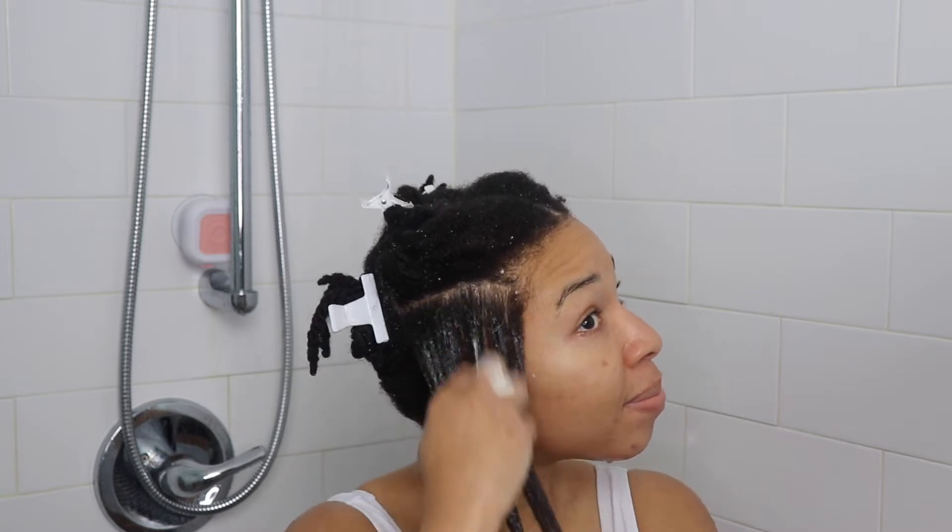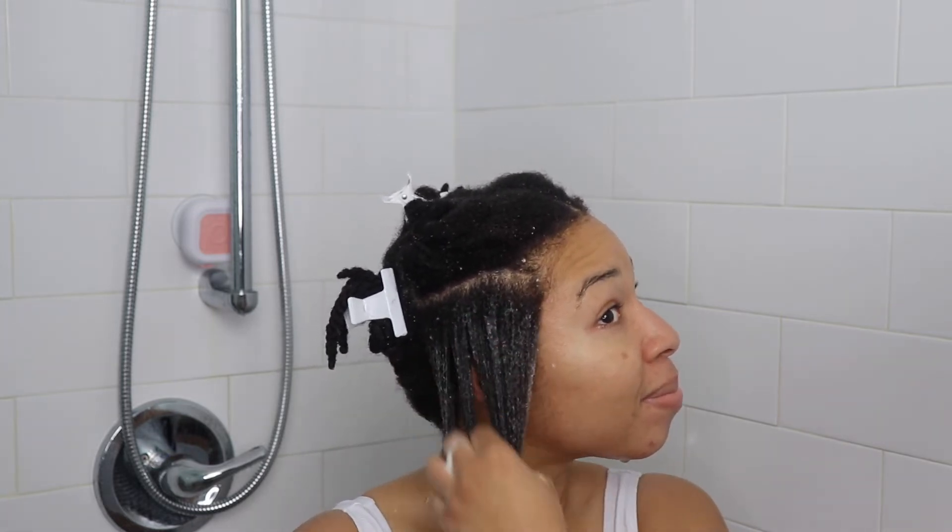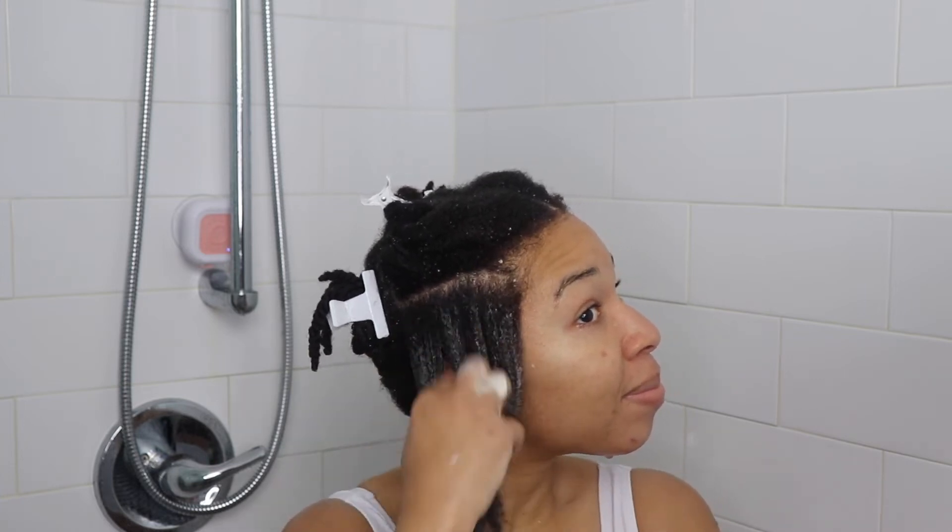If you feel like you need more product, go ahead and apply some more, just like step three. And once you're done working with that section, use a hair tie so you can tuck it away and move on to the very next one.